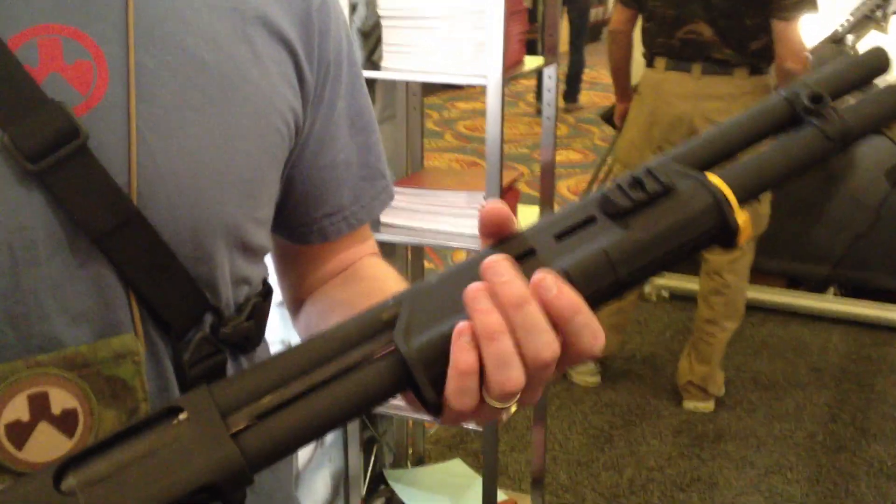I'm at the Magpul booth and I've got Drew here and he's going to tell us what's new this year. This is their new offering for the Remington 870 — run and train accessories.